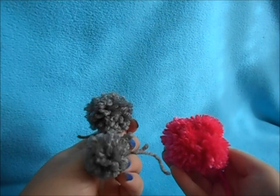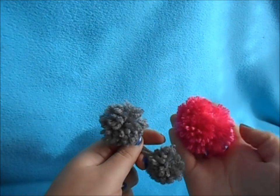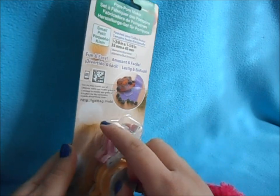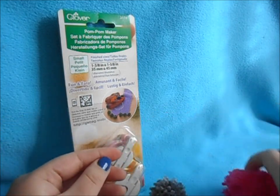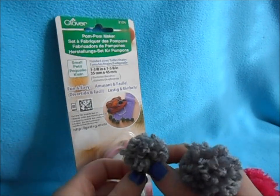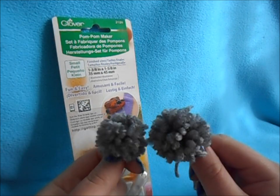I hope this helped if you've been wanting to make more uniform pom-poms for your projects. I also have a tutorial where you don't need this maker to make a pom-pom — the link will be below. You can also check out the large version of this pom-pom maker if you want to make larger pom-poms without having to tie them together. Let me know your favorite method for making pom-poms, and I'll see you next time — thank you for watching!